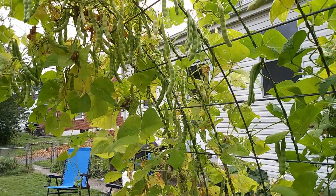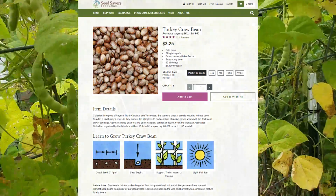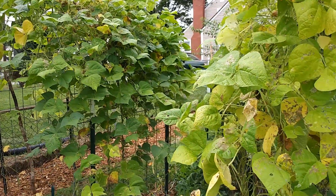They are actually an heirloom bean that are native to the Appalachian Mountains, which is pretty cool because we live in the Appalachian Mountains. So that's another reason why I love the turkey craw beans.